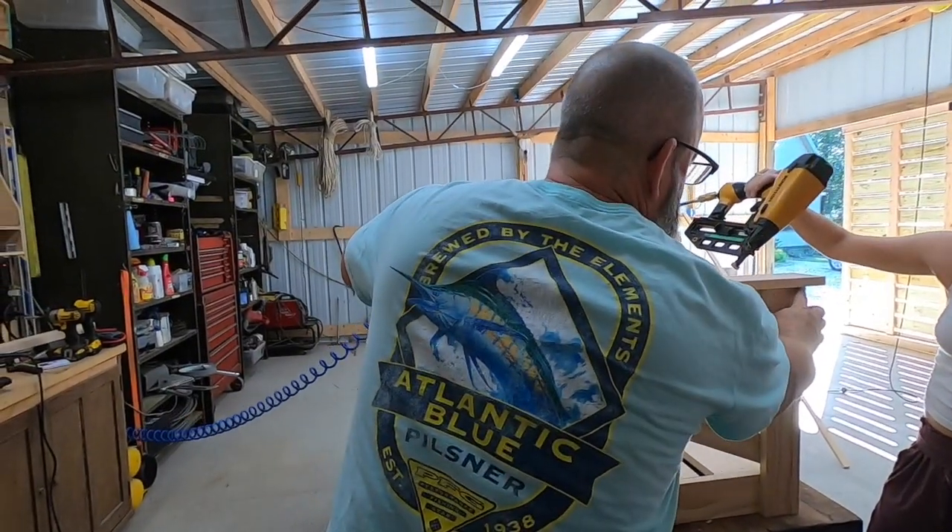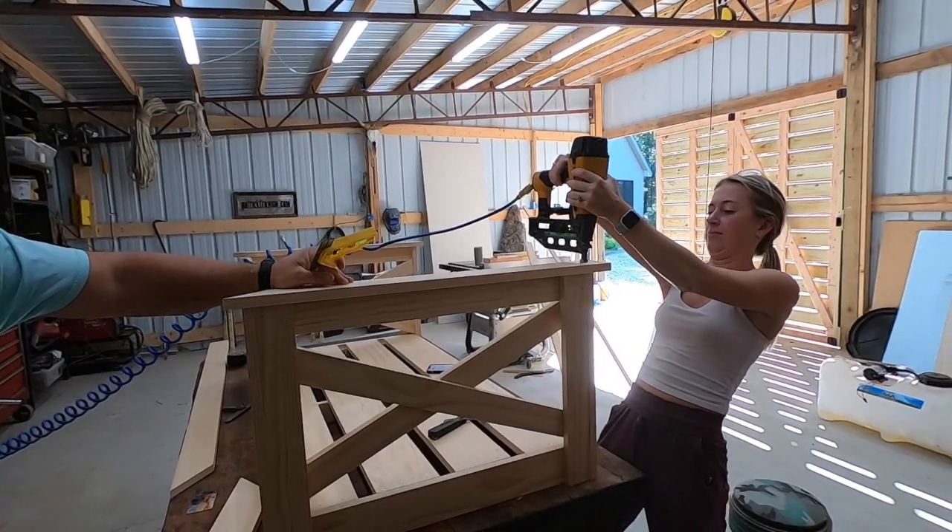Go ahead and see if you can match that one and hit that one right there. Don't shoot the nail out.